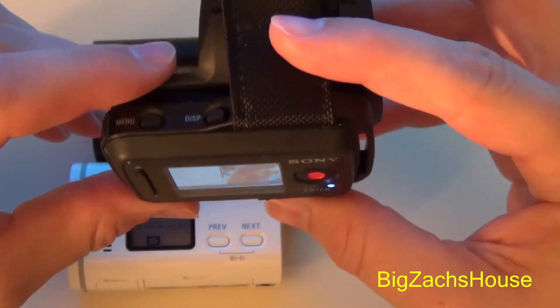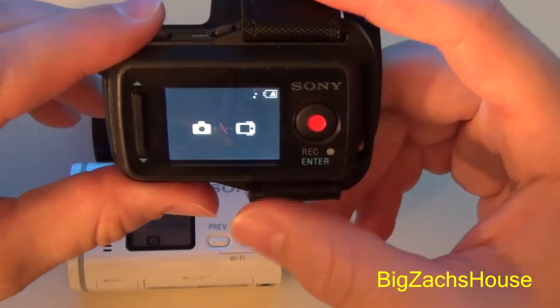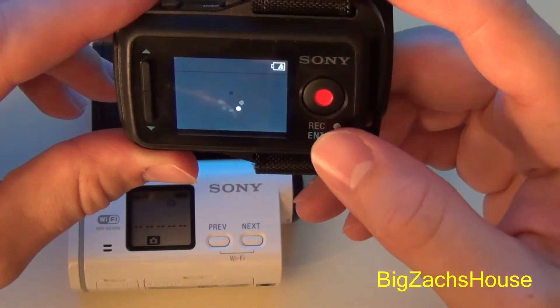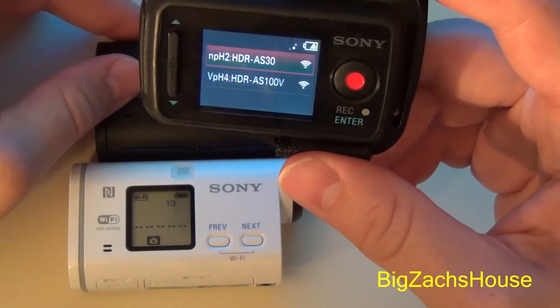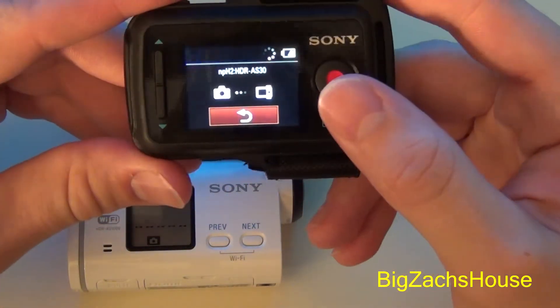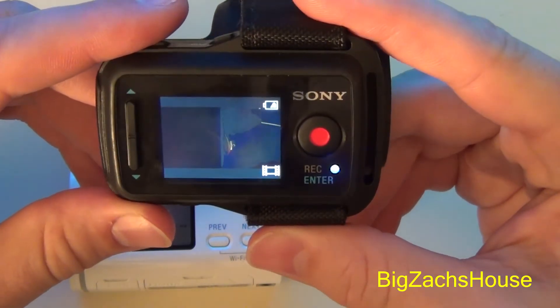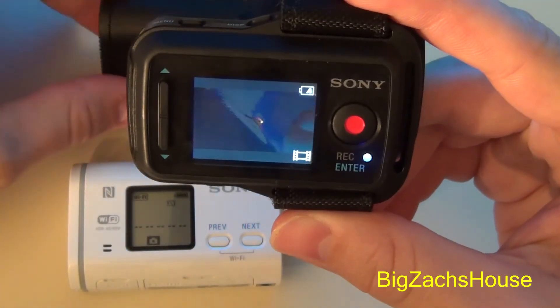I'm just gonna switch over to the AS30 so I can demonstrate that to you guys real quick. You can see this is a pretty good upgrade because it was a pretty big pain that you always had to add the SD card in there. I'm gonna connect my AS30 now — and there we go, no SD card in the AS30.